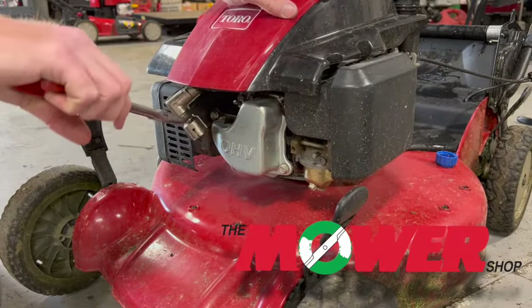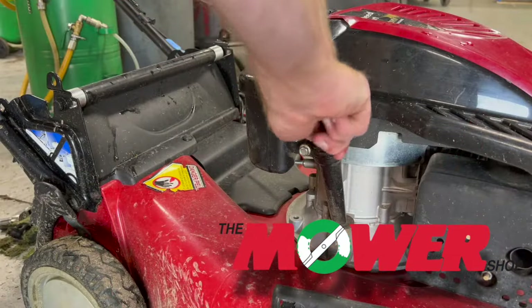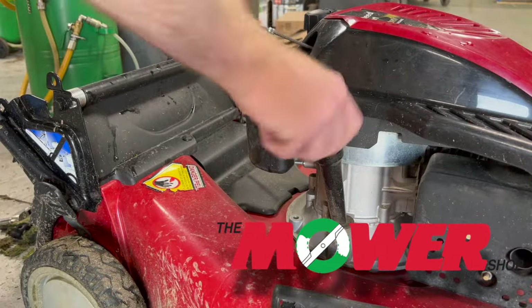Step 1: Disconnect the spark plug cover from the spark plug. Step 2: On the right side of the engine, unscrew the dipstick.